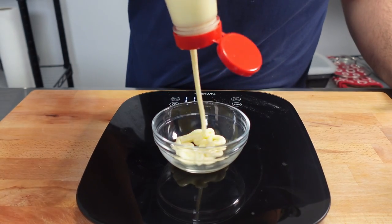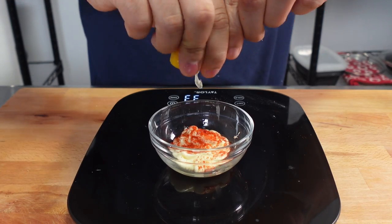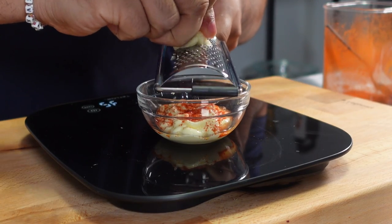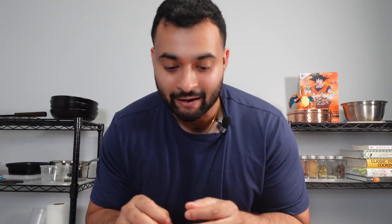For the spicy mayo, we're going to add in 28 grams of Kewpie mayo, a pinch of Kashmiri red chili powder, the juice of about a quarter of a lemon, and grate one clove of garlic directly into the sauce. Give that a quick mix and test and adjust to your preference. It has similar vibes to the mayo you get with karaage, with a little more kick from the Kashmiri red chili powder.